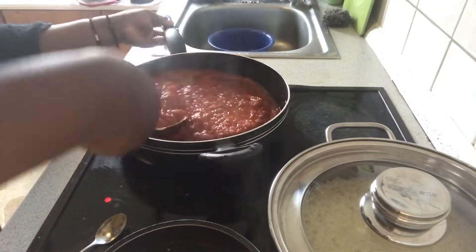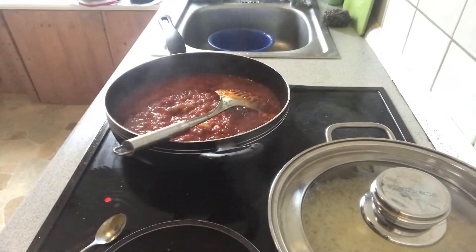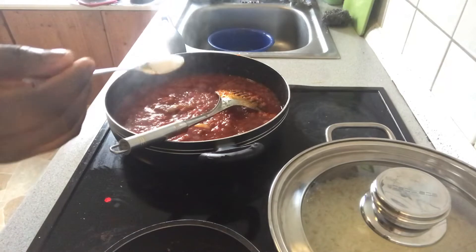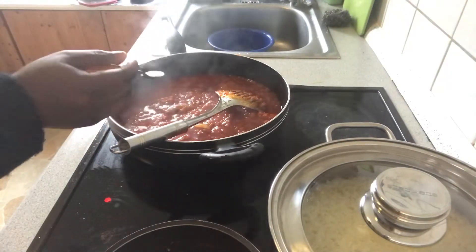Taste for salt or anything you need and add now. I'll be putting a pinch of salt — this much. Add salt to your taste.